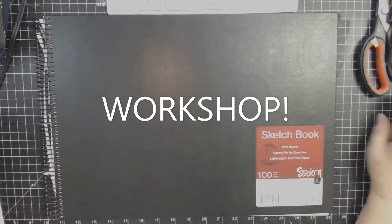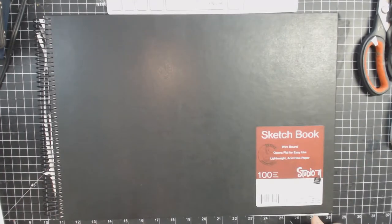Hi everybody, this is Lisa, the original Designing Diva. I just wanted to pop on and do a quick video of some things that I've done over the last couple days. I've not been feeling the greatest, so I haven't been doing what I should be doing with my craft room. So I've just been kind of playing.